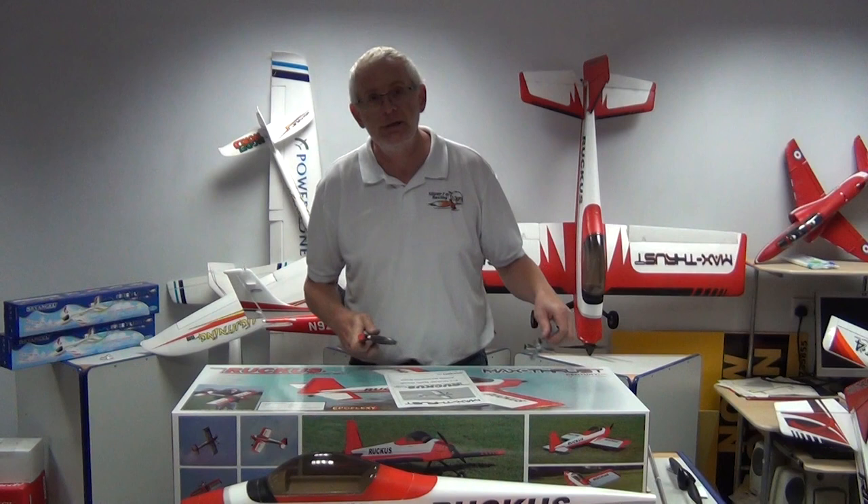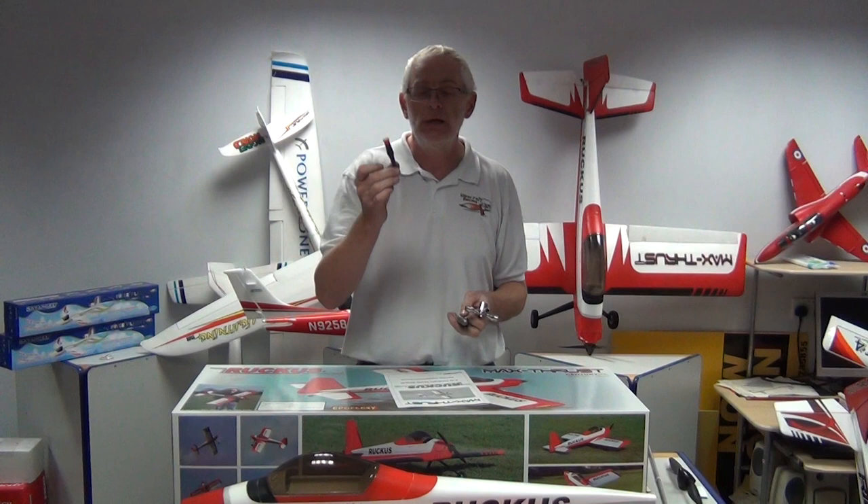Now you will need basically three tools for the assembly of this model. You will need a spanner, you will need a knife and you will need a Phillips type screwdriver. A little bit bigger than this will probably help but this one does seem to fit most screws.